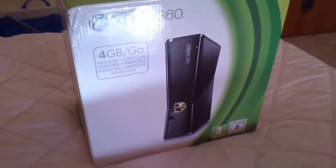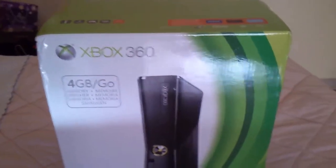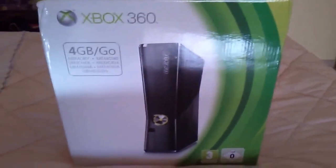Ed eccola in tutto il suo splendore la nuovissima Xbox 360 Slim 4GB, e adesso cercando di aprirla. Forse è meglio se non... vorrei rompere, l'ho dovuto fare per forza. Sto distruggendo tutto.